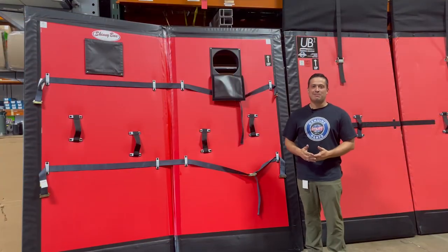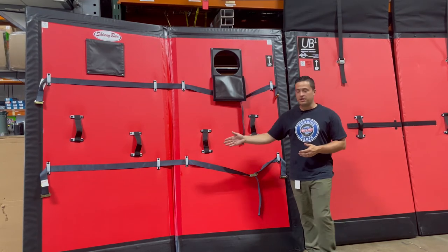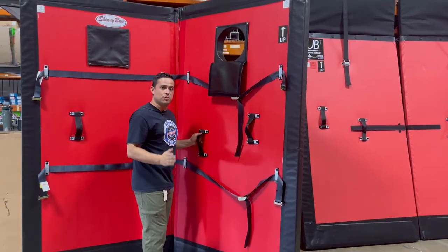Let's talk about the Skinny Bun bulkhead. The Skinny Bun bulkhead is a bi-fold design which hinges in the center, making it easy for accessing your loads and your trailer, also allowing for easier storage.